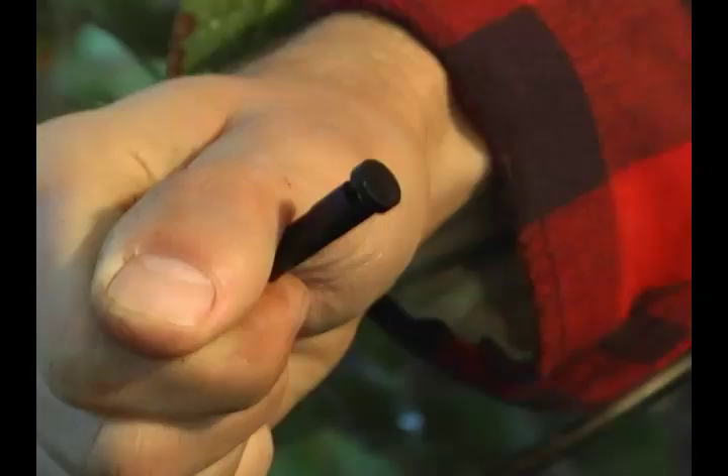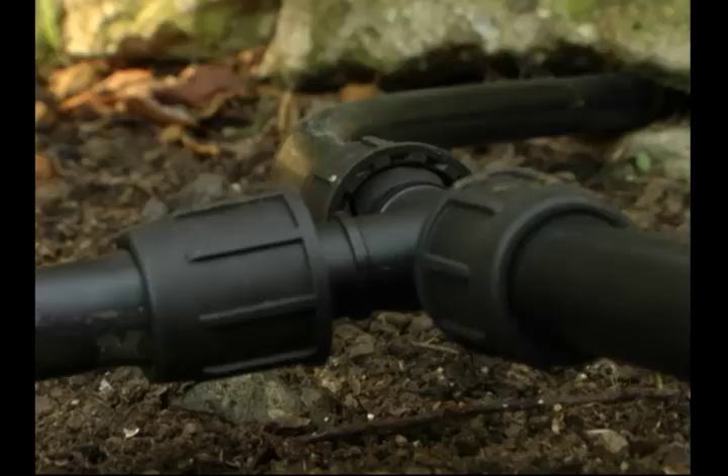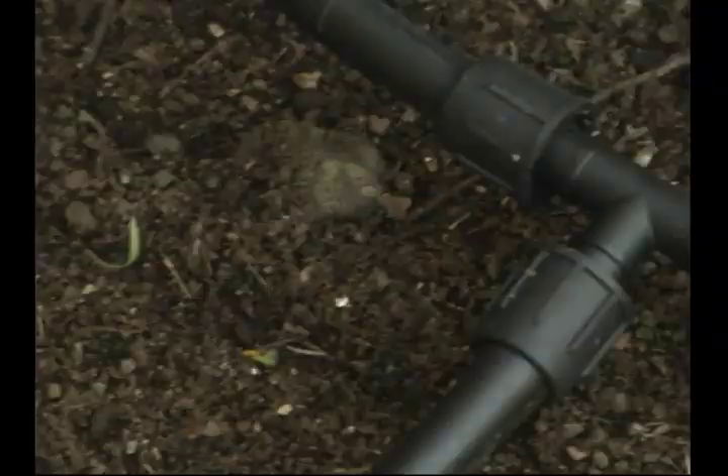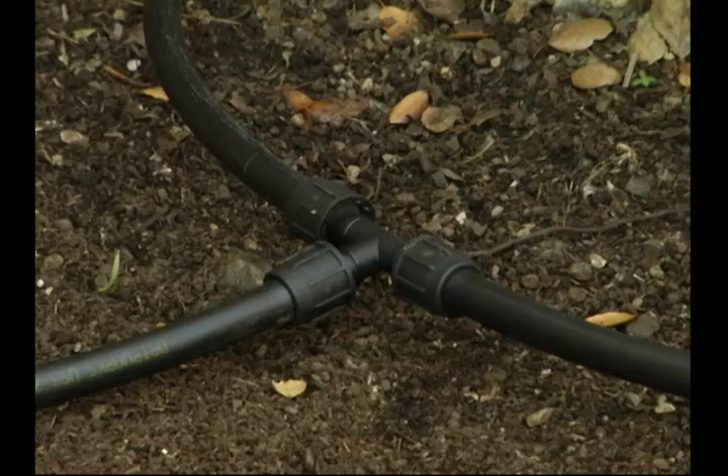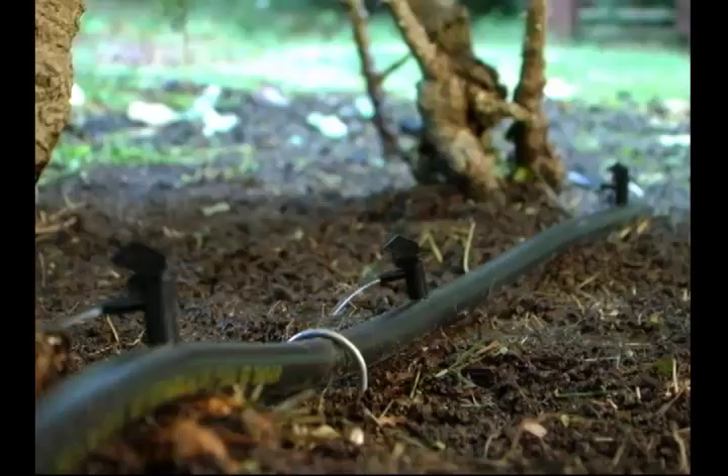The bug plug allows water to flow out but will stop bugs from entering. The kit also includes two EZ-Lock T's if you need to branch your mainline tubing to other areas of your garden. Simply follow the steps for installation explained in the EZ-Lock fitting video.